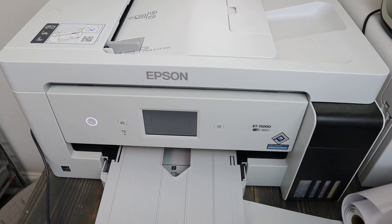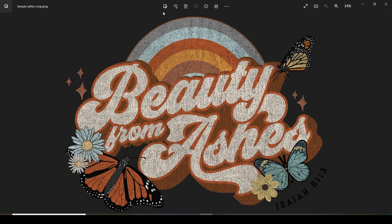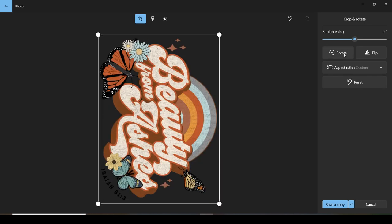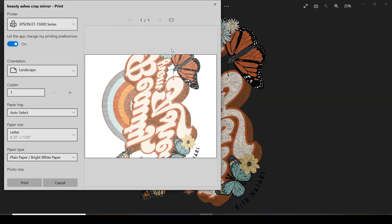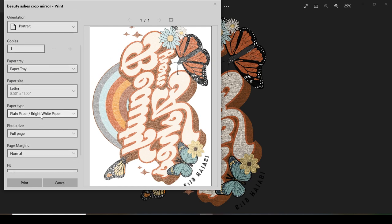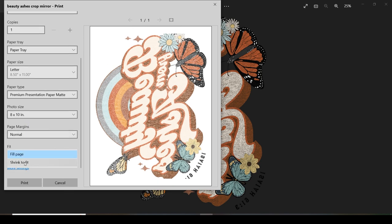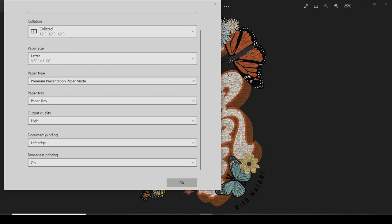I'm going to be using my Epson 15000 — it's a converted sublimation printer. I normally use Silhouette Studio, but it was acting up today. If you're going to be sublimating, remember to flip or mirror your design before you print it out. For settings, I go to print, select my printer in portrait mode, go to my paper tray, select paper type as premium presentation paper matte, set my photo size to eight by ten with shrink to fit, and set output to high quality.